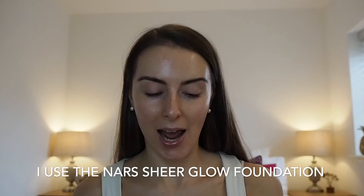Next tip is to go for a slightly more lightweight foundation, like the NARS Sheer Glow, which is what I'm using — shade Light 5, which is Fiji. When it comes to shades, I'd always say to shade down a little bit. Go more natural, closer to your natural skin colour, and then you can bronze it up later. It just looks more natural, like you've got less on your face.